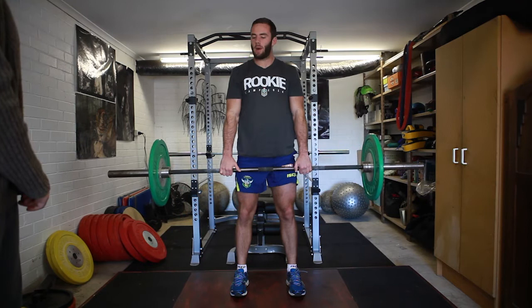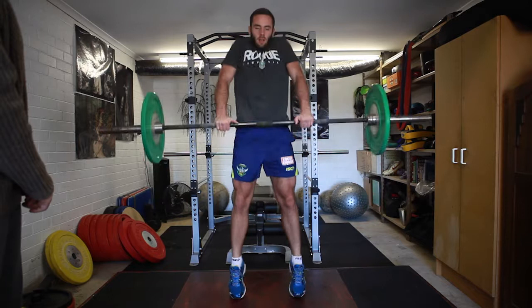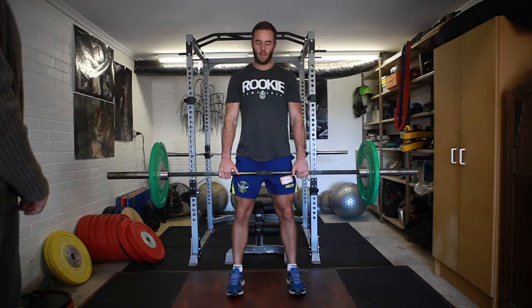To get our shrug movement, we want to get the bar as vertical as possible. So we want to just shrug up, but as we're shrugging up, we want to use your calves and rise up a bit. So it's just one big power movement. We don't want to bend our knees or anything — it's just one big movement up and down.